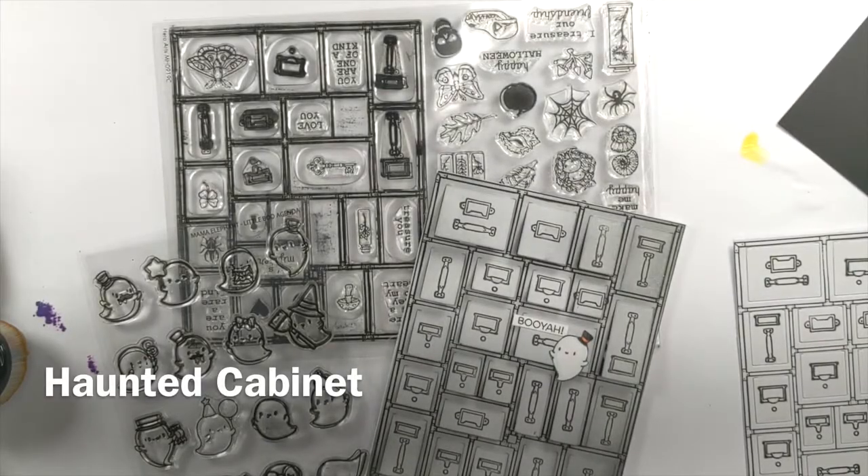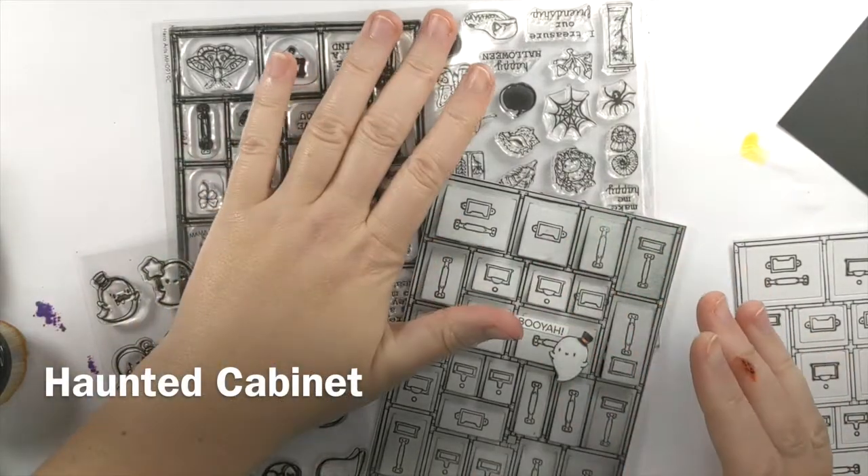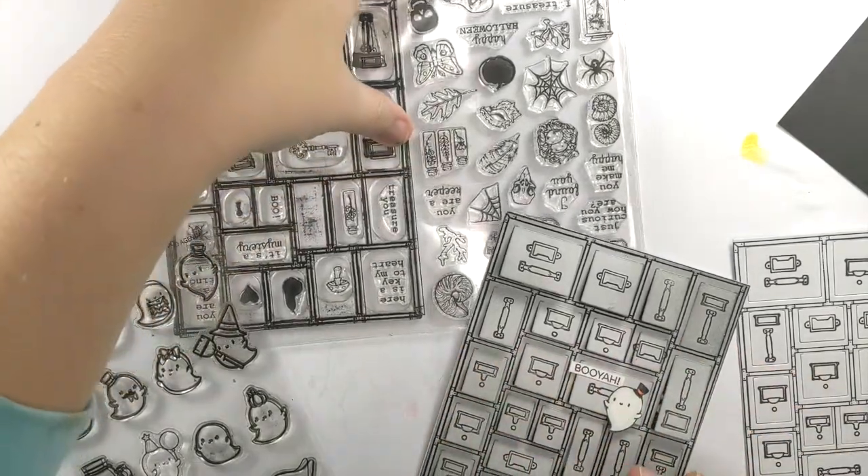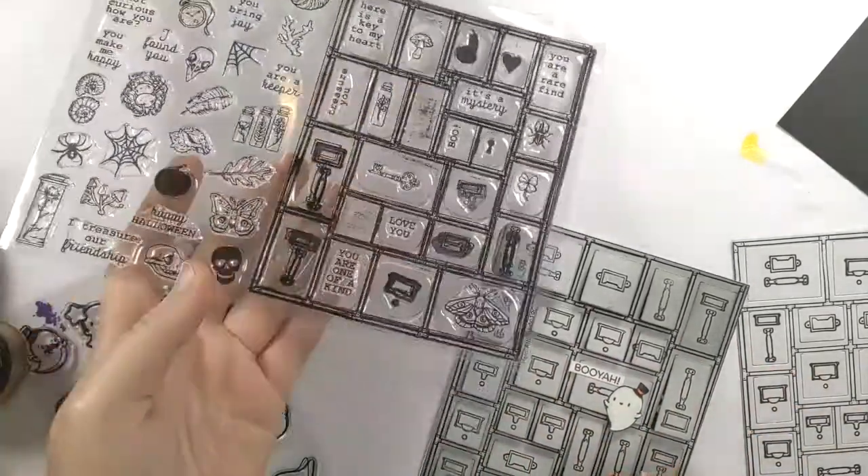Hello and welcome. Hero Arts released their kit for the month of September, and it had very mixed reviews when it first came out. A lot of people were dissatisfied with what it is.